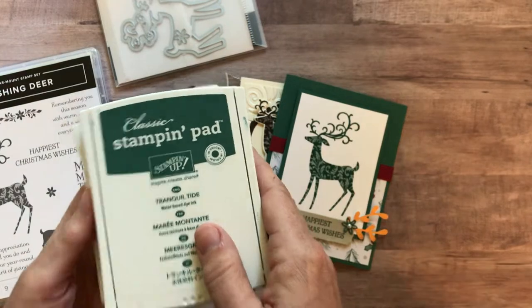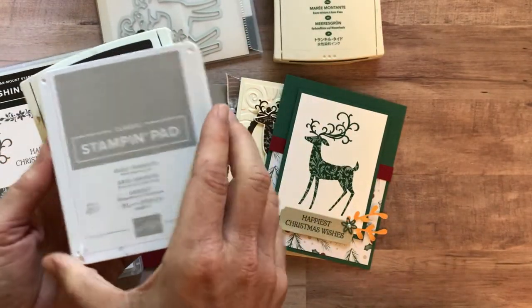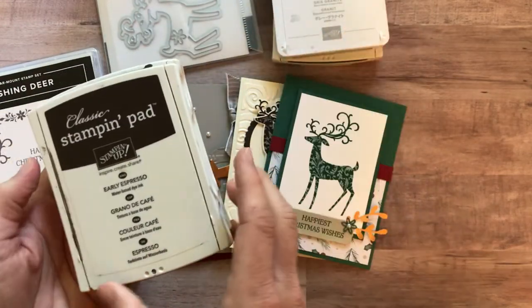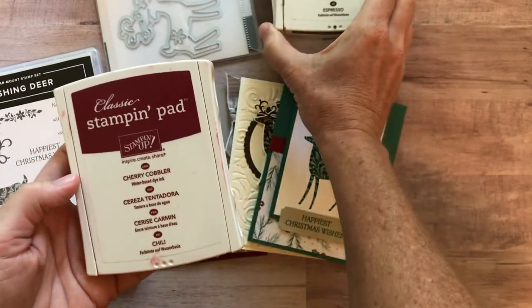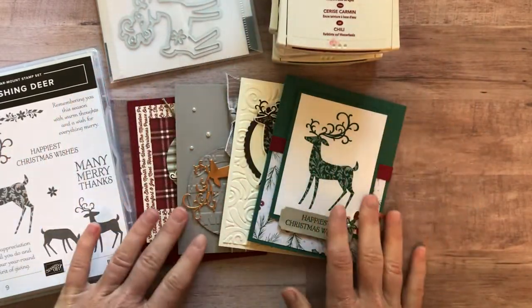The inks you need to complete your projects are: Tranquil Tide ink pad, Gray Granite ink, Early Espresso, and Cherry Cobbler ink. Make sure you have those four ink pads; if you don't, let me know and we can get those ordered for you.